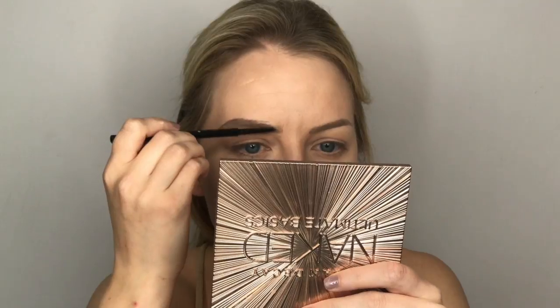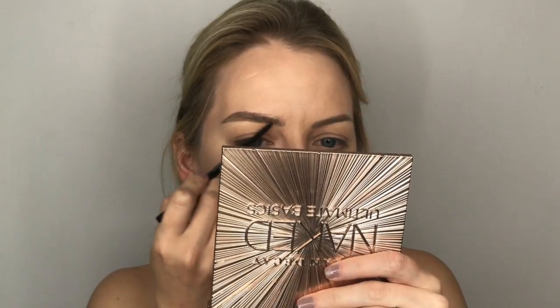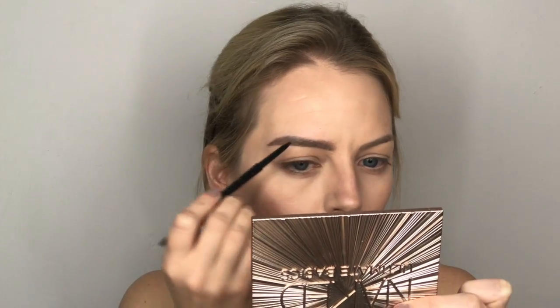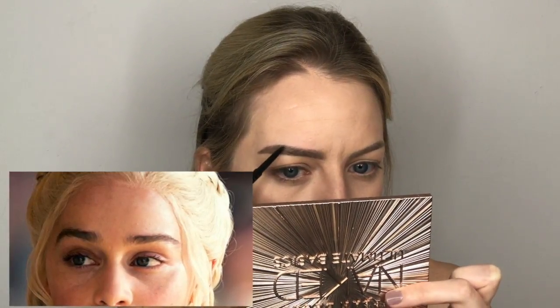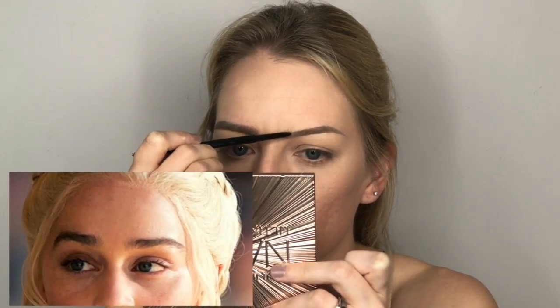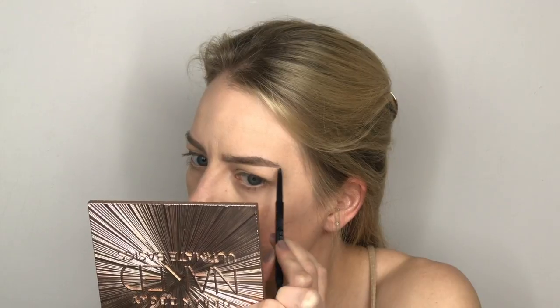Now let's move on to the brows. I'm taking a BH Cosmetics precision eyebrow pencil in the color Ebony, which is very dark. The main thing I'm doing is making my eyebrows bushier towards the middle and closer together, then making them straighter. Daenerys has very straight eyebrows with a very slight dip in the middle on the top, which you'll see me create as well.